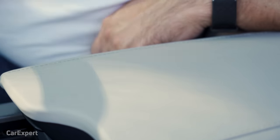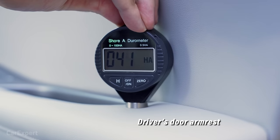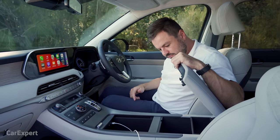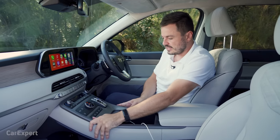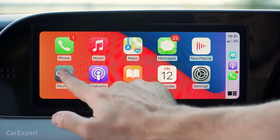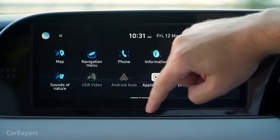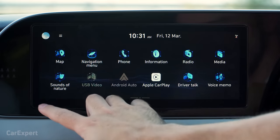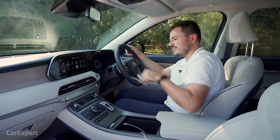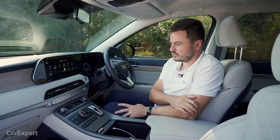Build quality feels nice and strong — no complaints. The infotainment is a 10.25-inch system. Interestingly, the screen doesn't take up the entire section — the corners are cut off, so I don't know why they didn't increase the size to fill that space. For a detailed review of the infotainment, click the link on screen. The home screen lets you set profiles that attach to car settings. You can adjust what appears on the display and swipe across for all infotainment controls, plus shortcut buttons along the bottom.